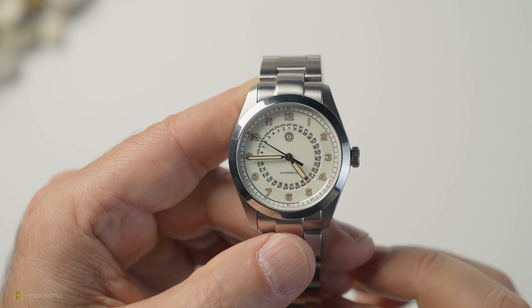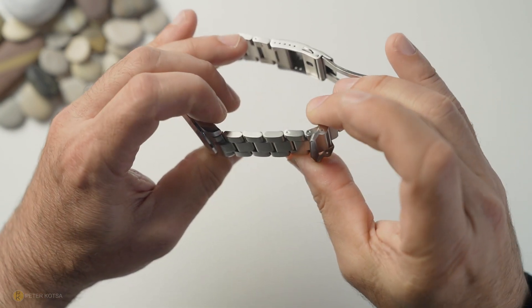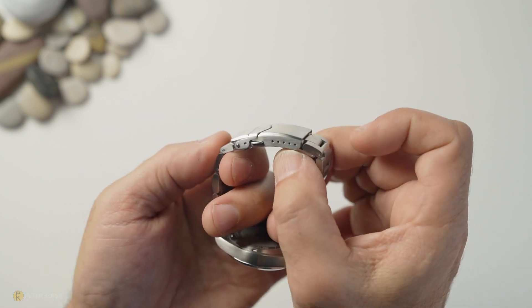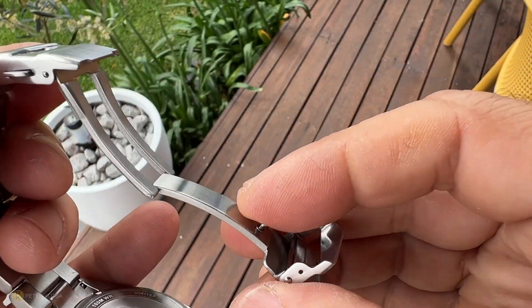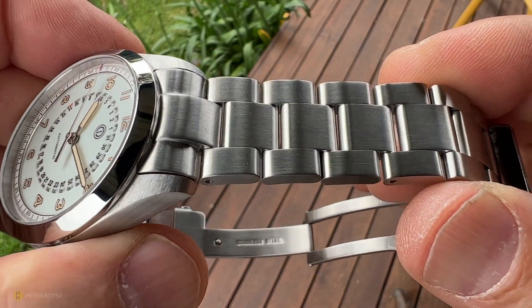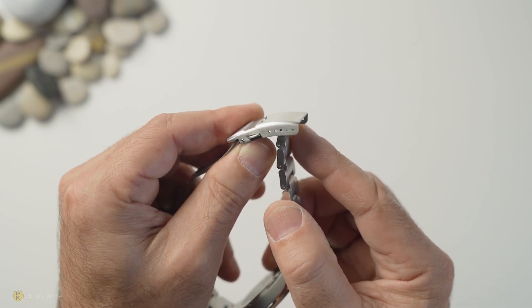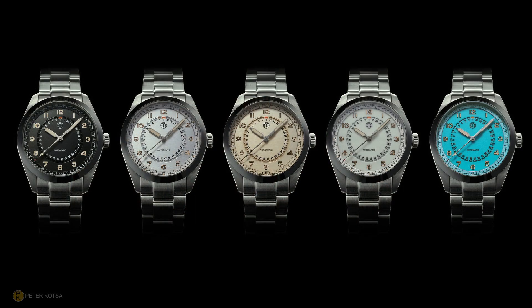The winding experience, as you'd expect from a Miyota, is good, and the latch-down experience is also good. You've got 100 meters of water resistance. Turning attention to the bracelet: you've got male end links, solid, with split pins, a milled swivel press clasp, a flip lock, and about five micro-adjustments. As far as quality goes it's pretty much generic off-the-shelf hardware — nothing special. I've had it in the middle adjustment all week and it's been comfortable.